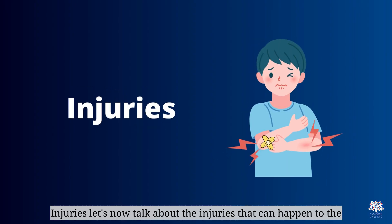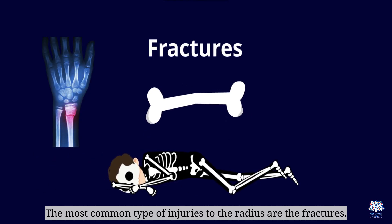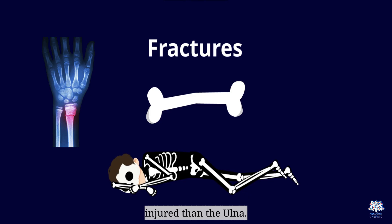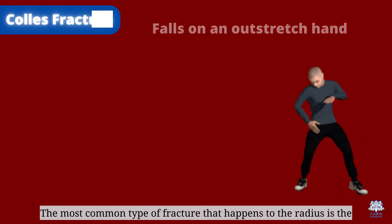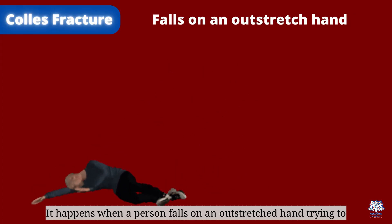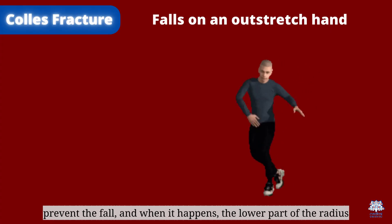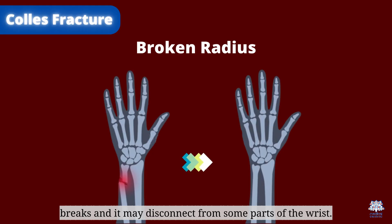The most common type of injuries to the radius are fractures. Although the radius is thicker than the ulna, it is more commonly injured. The most common type of fracture is the Colles' fracture. It happens when a person falls on an outstretched hand trying to prevent the fall, and the lower part of the radius breaks and may disconnect from some parts of the wrist.